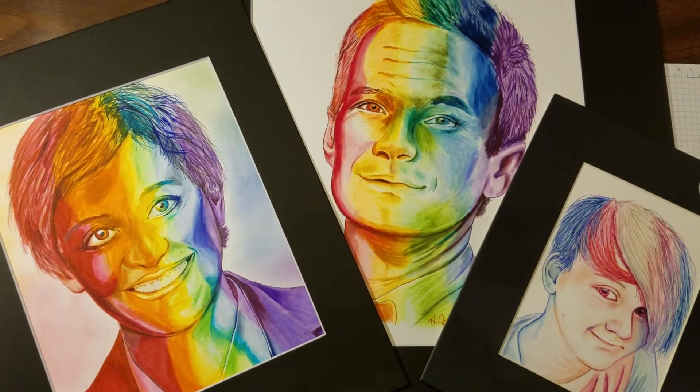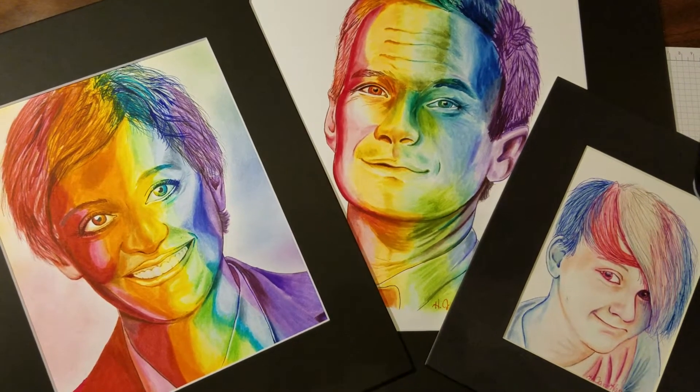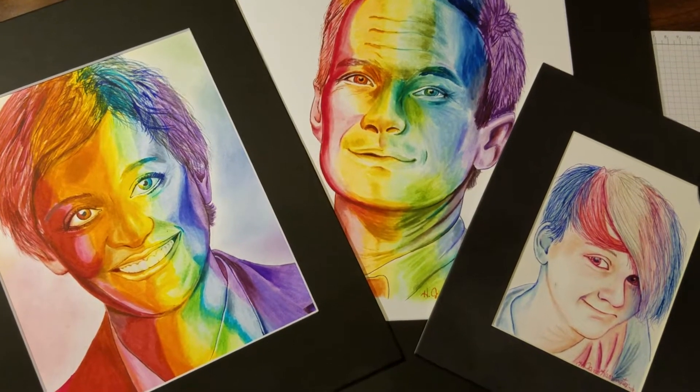Jane Harrington here, Independent Demonstrator with Stampin' Up! For my workshop video today, I'm going to be talking to you about Stampin' Up's color line.